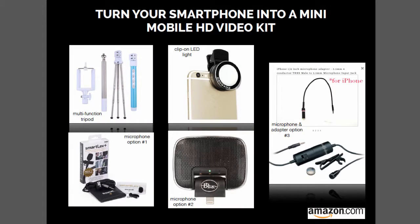Smartphones are good enough in and of themselves, but if you want to take it to the next level, there are a few things you can buy to really make it sing. Here's a snapshot from one of my free PDFs that I give away, and this is the part about turning your smartphone into a mini mobile HD video kit, with little images of the equipment that you'll need. So let's go through the list.